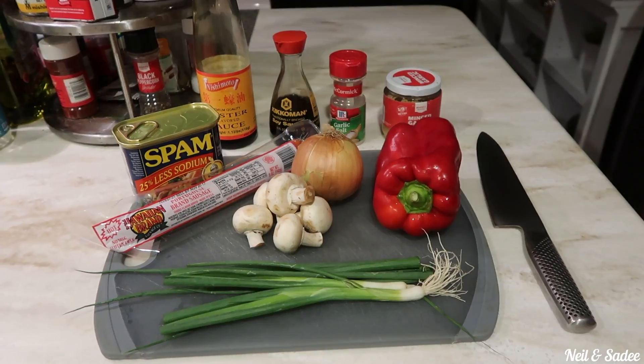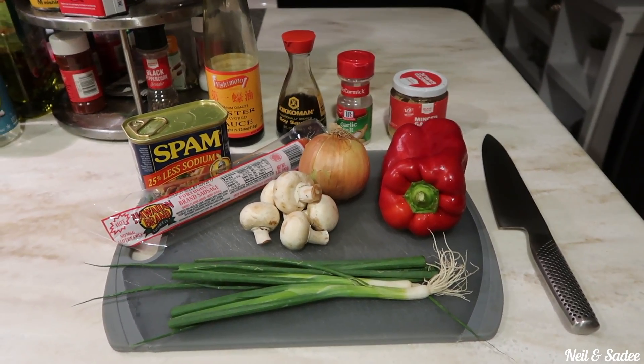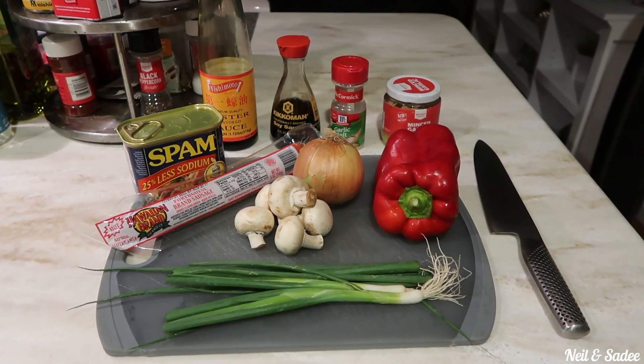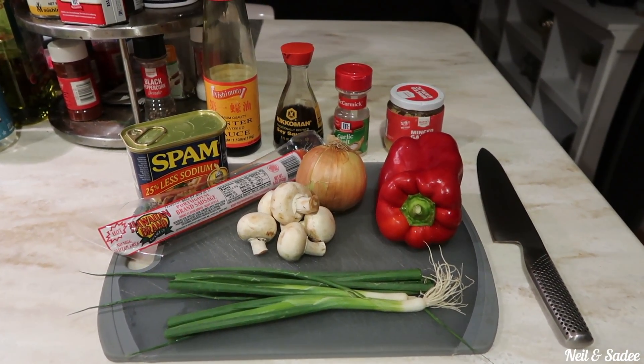For our ingredients for the fried rice, we're going to be using green onions, mushrooms, white onions, red bell peppers, spam, Portuguese sausage, and flavoring it with oyster sauce, Kikoman shoyu, garlic salt, and minced garlic.